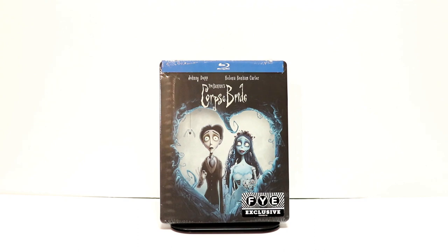Hey, Tony here. Today I'm going to do an unboxing of the FYE Exclusive Steelbook for Tim Burton's Corpse Bride. So stay tuned.